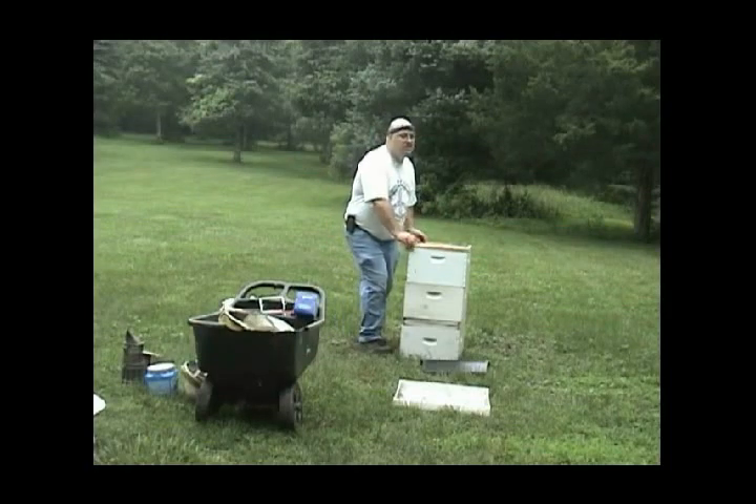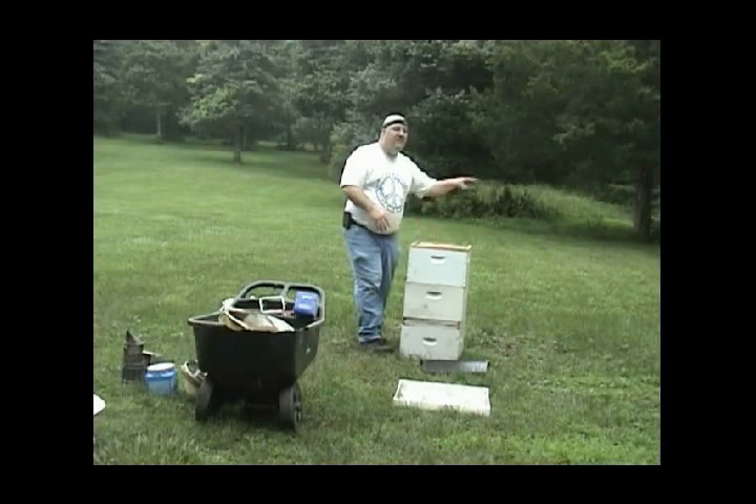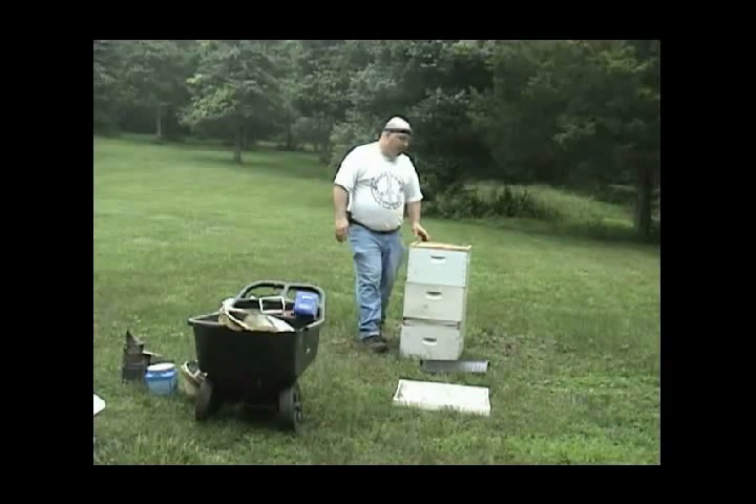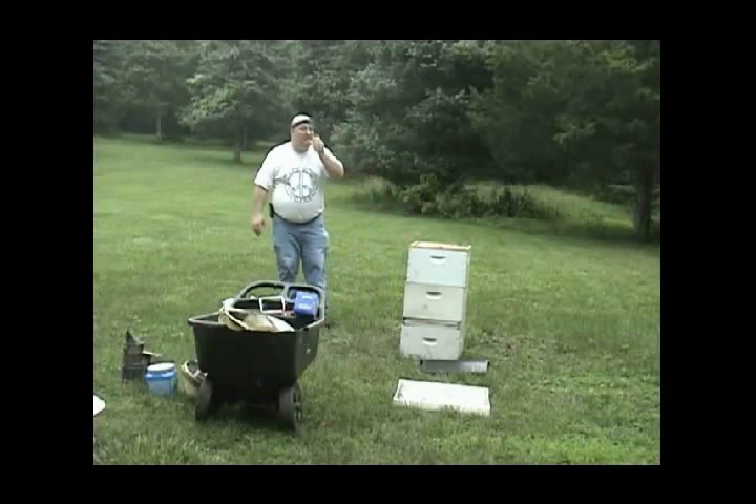If you're a new beekeeper and you want to inspect every couple of days, the discussion is: use one hive and leave the other ones alone. Now, this time of year it's swarm season, so you should check your hive accordingly.